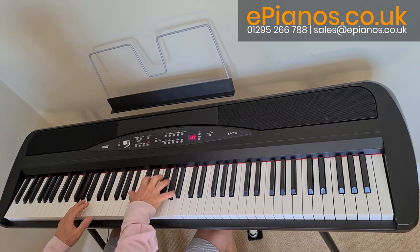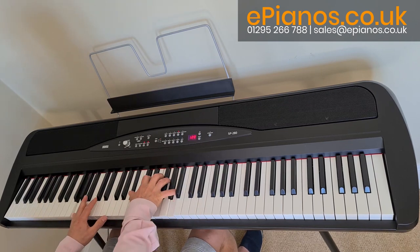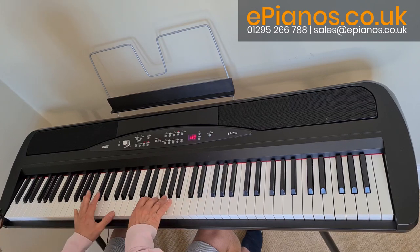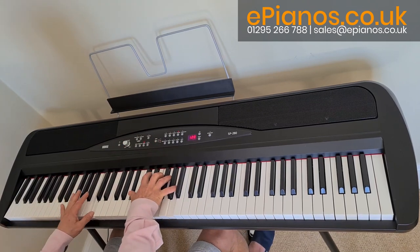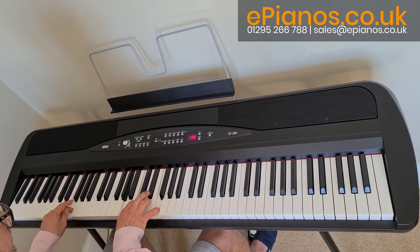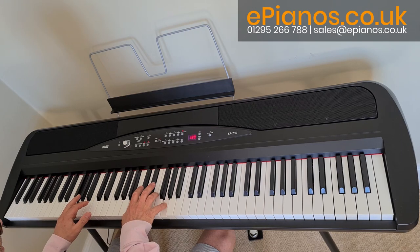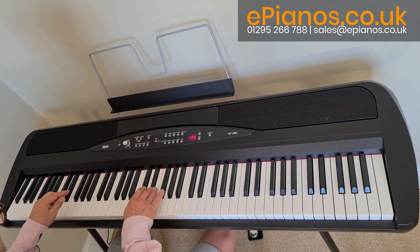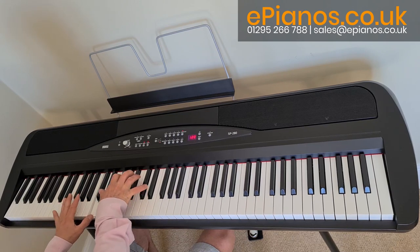Next is electric piano number two. Then the harpsichord section — we've also got a clavichord. So some fun stuff there.